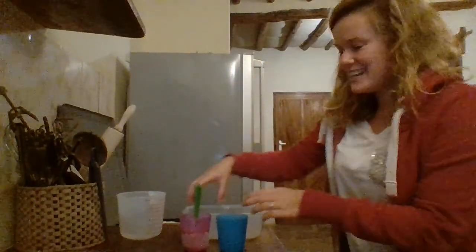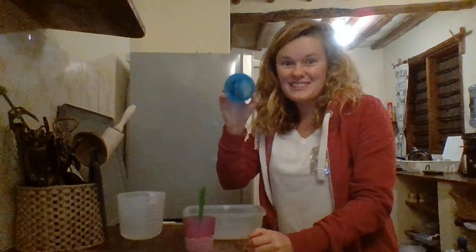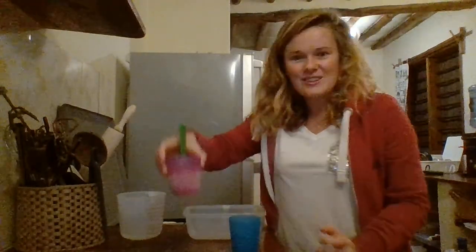Hi everyone, it's the evening now and I've just had my dinner, so it is time to get my delicious healthy smoothies out. I've already taken one out of its mold and given it to Mr Scullion for his dessert, so now I'm gonna take mine out and show you how to do it.